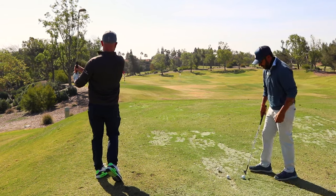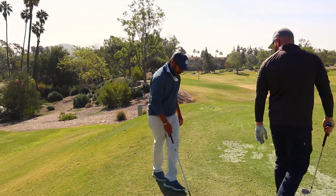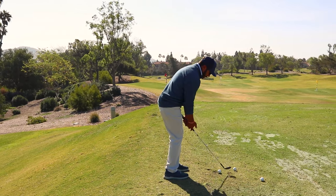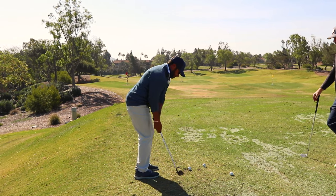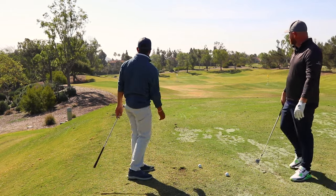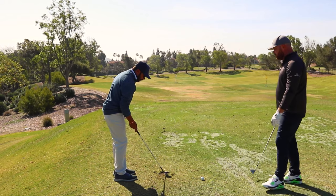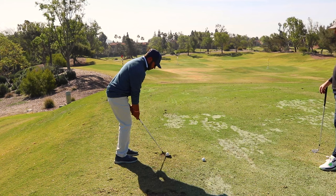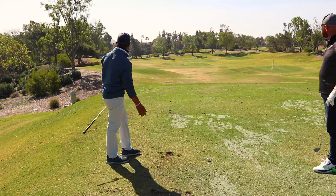That was a much better action right there. Now add a little bit of that thought process of hitting down on top of that ball with that motion. We need to be more here and down on top of it. Watch — the ball is going to jump. See that? It just pops off the face — that was me exaggerating what you needed to feel. Now combine what I just did with the finish, and you have exactly what you need to hit that shot consistently every time.